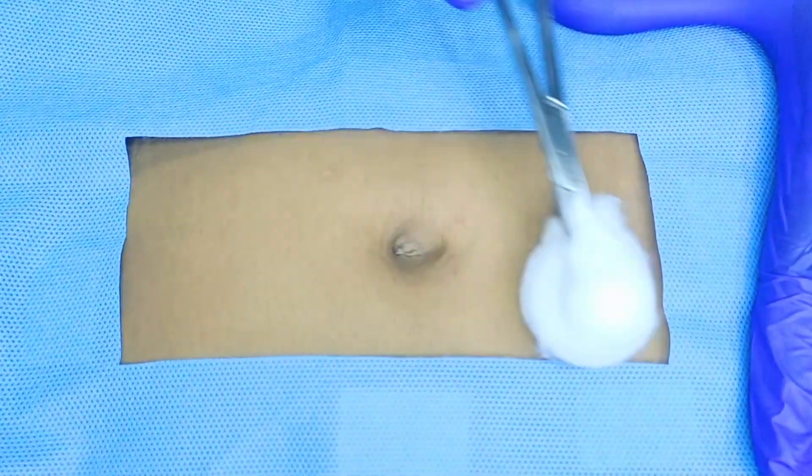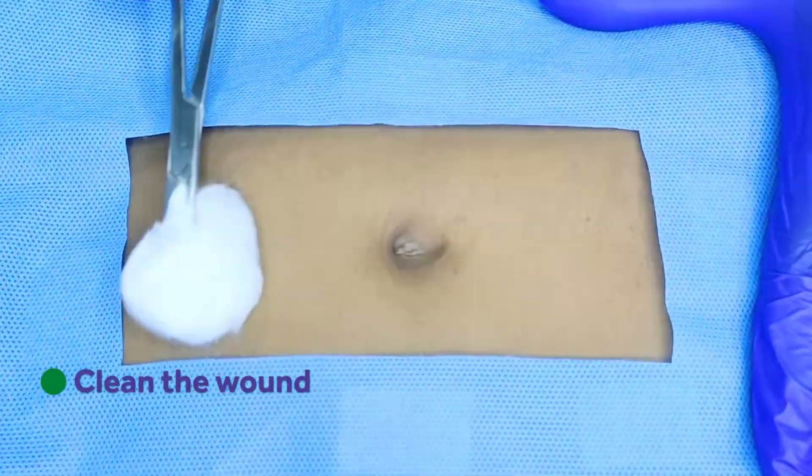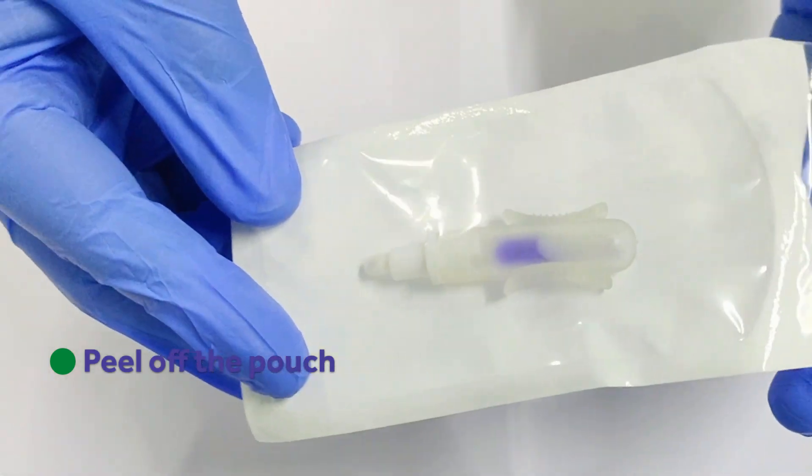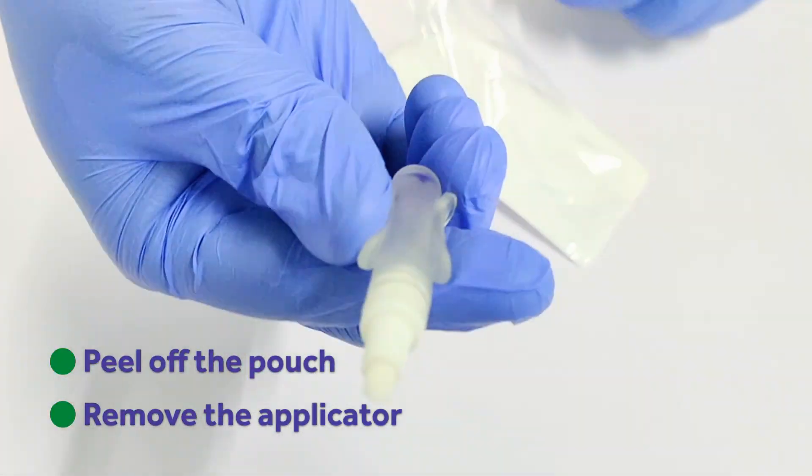It is quick and easy to apply the skin glue. First clean the wound and allow to dry. Peel off the sterile Quick Fix skin glue pouch and remove the ergonomically designed applicator.